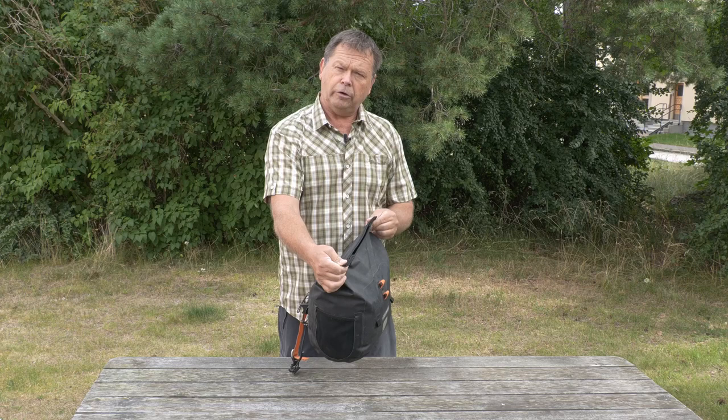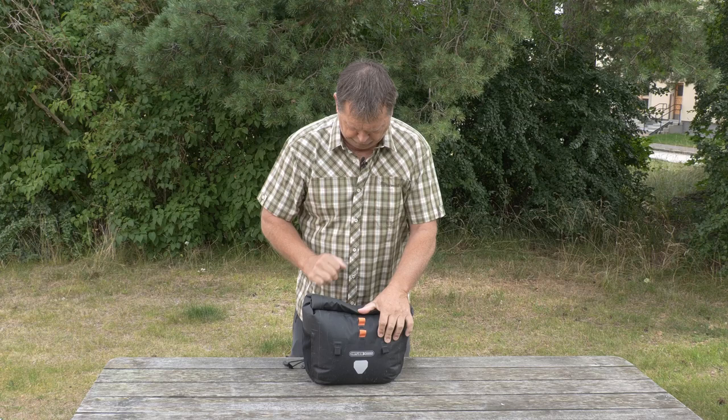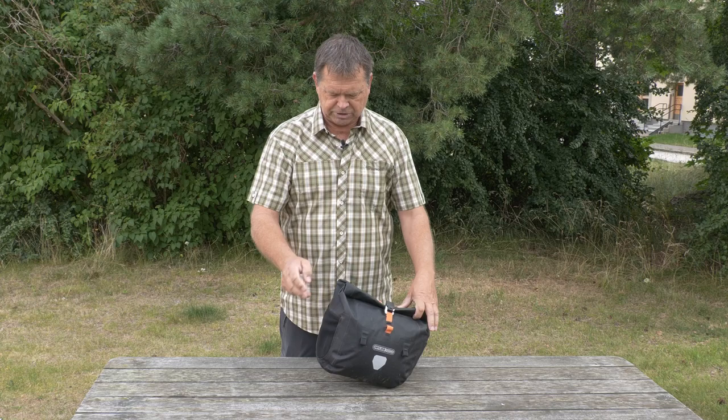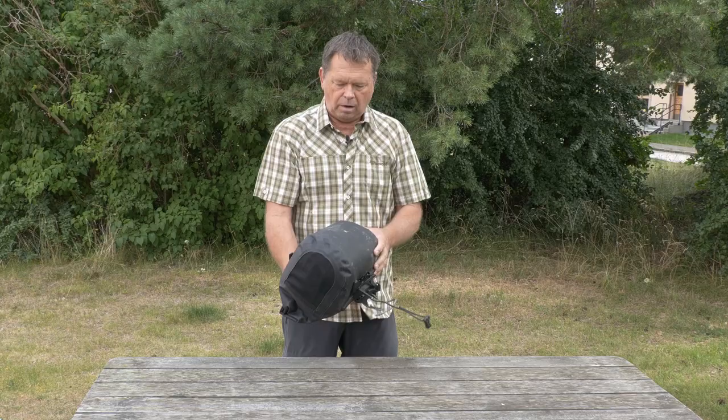The bag closes with a typical Ortlieb roller closure top. You have to turn it three times for it to be 100% waterproof, then you put a little strap on, tighten it down and lock the strap. Apart from that it has some mesh pockets on the sides, which were very handy for stuff you needed access to all the time or to put rubbish in, and that worked really well.